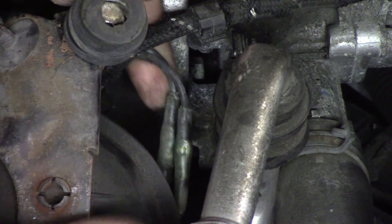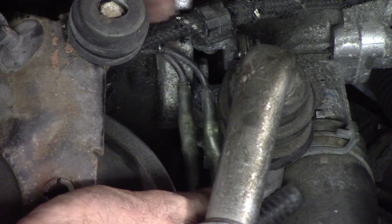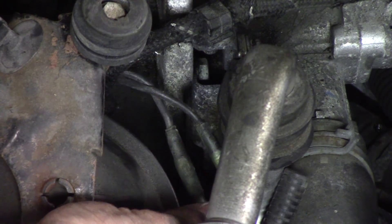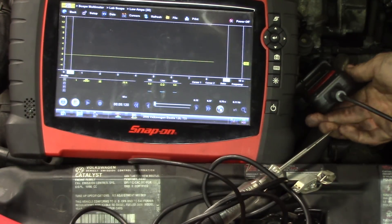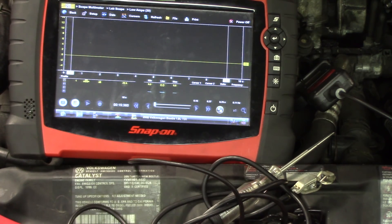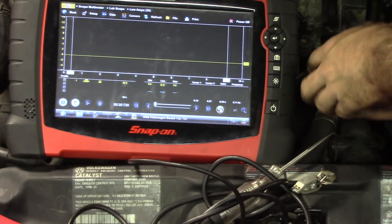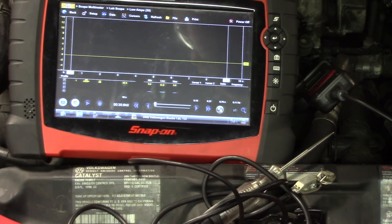We can also take a look at current flow. There are two power feeds - one wire feeds two of the glow plugs, the other side feeds the other two. We can see what our current flow is using a low amp probe. Low amp probe is hooked up. I am on a 10-second screen, 20-amp scale right now, and I'm just going to turn the key on. We're getting zero on this wire, which feeds probably cylinders one and two - both had faulty glow plugs.